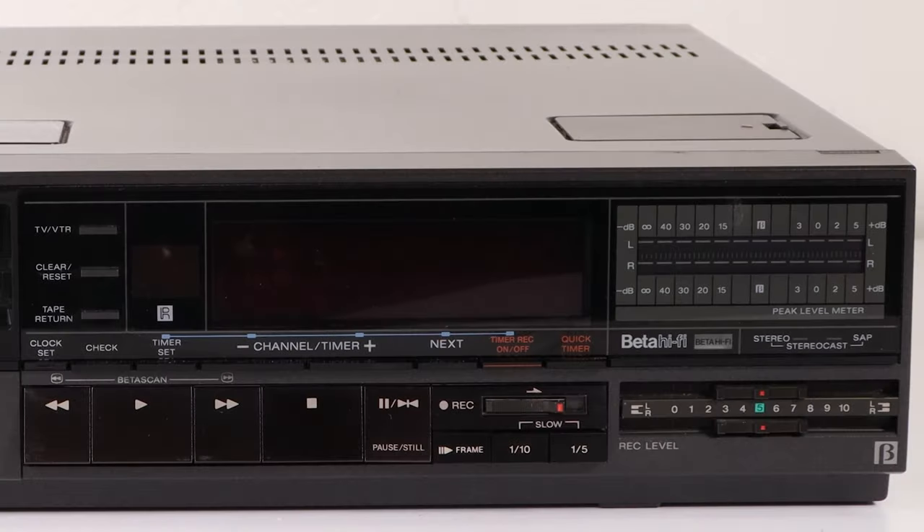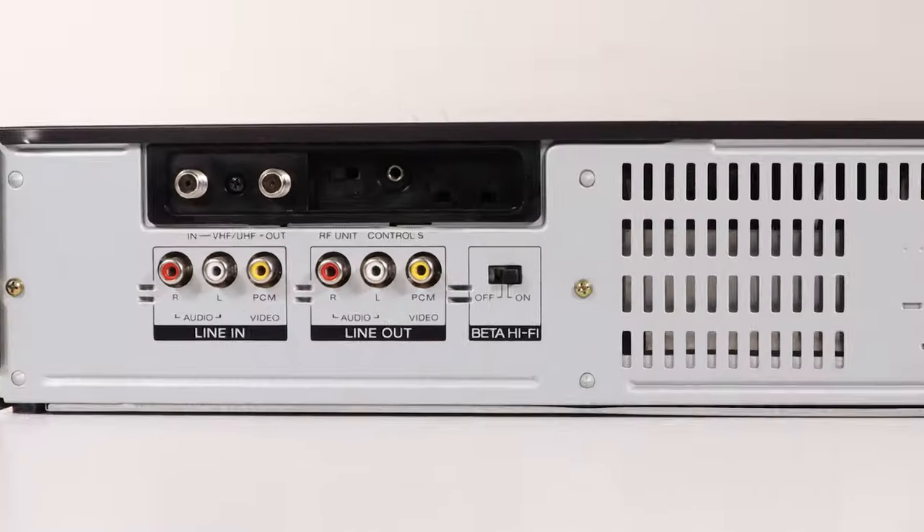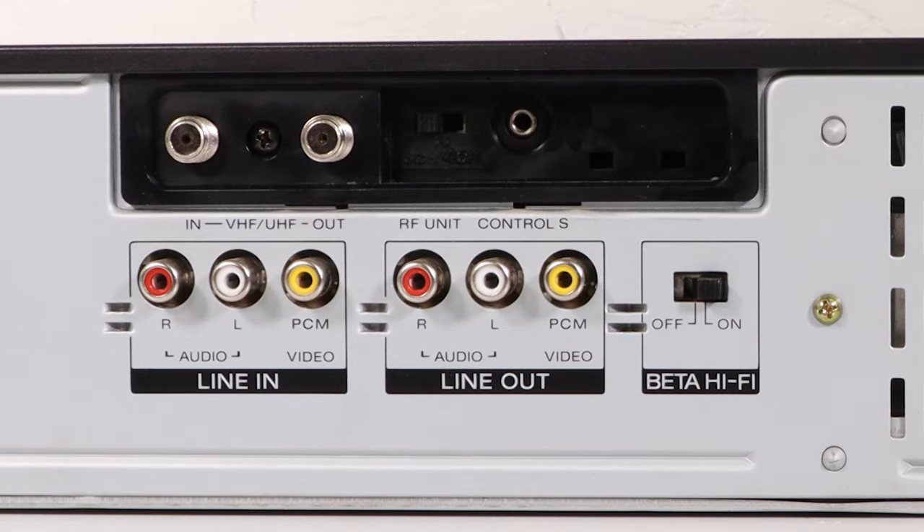To the right of the door, there are program, playback, and recording controls. On the rear panel, you have a Hi-Fi input for recording and an output for playback. There is a tuner for receiving analog broadcasts and the Beta Hi-Fi switch.